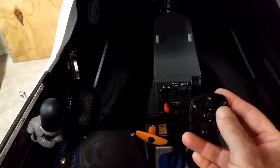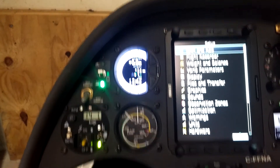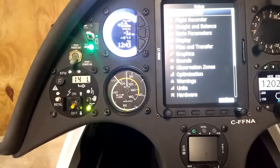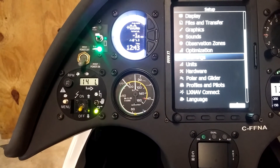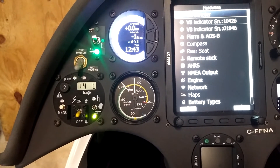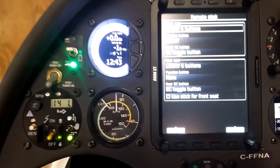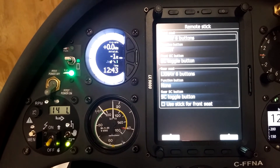I'm going to use the top right button and move over to setup. Now I can use the rock-down function and go down to the hardware function. Once I'm on hardware I'll tap — like a mouse click — on hardware, then go down to remote stick and tap again. Within remote stick you can see what you can set. The first item confirms this is an LXNav 6-button remote.